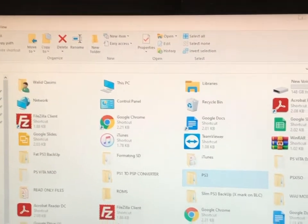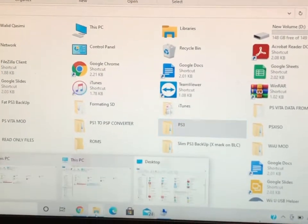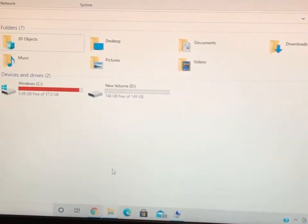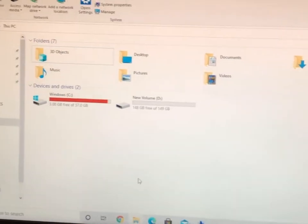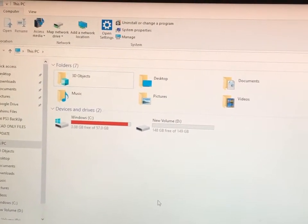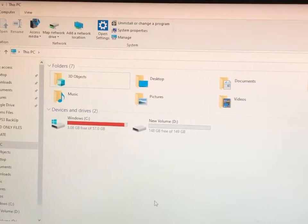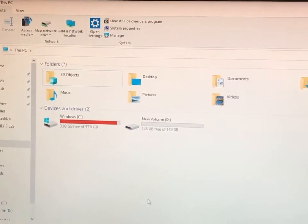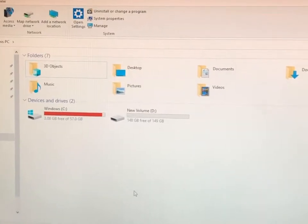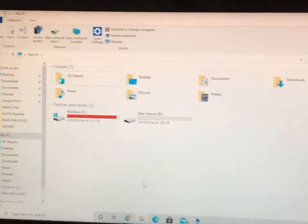Now you take this folder and put it on a USB drive — that's how you transfer it to your PlayStation. The USB has to be formatted to FAT32. I'll put a link to show you how to do it — it's very simple.